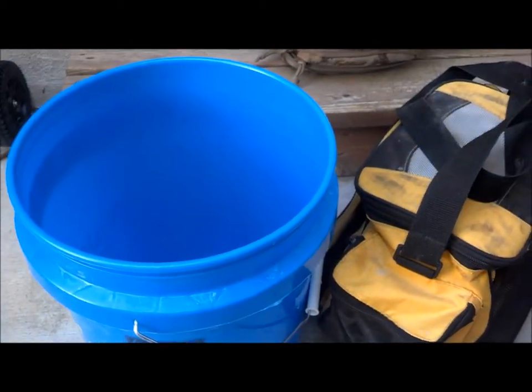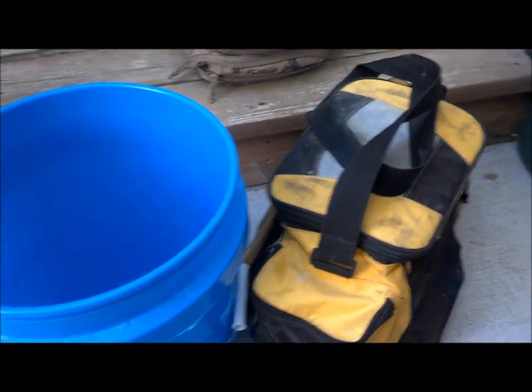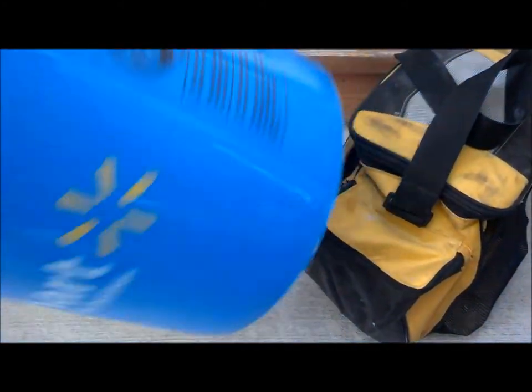Hello YouTube, Robert here. I'm just going to show you my new style tackle box. Basically, what I have in here is plastic containers that hold all my hooks and everything, and I'm going to put it all in here in this five dollar bucket I bought at Walmart. And then you can put your baits in there and all that.